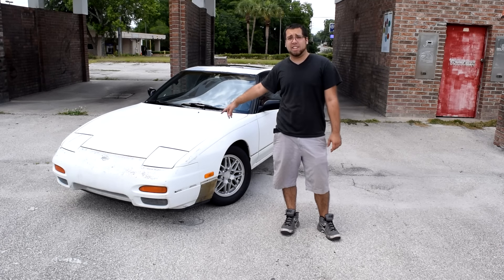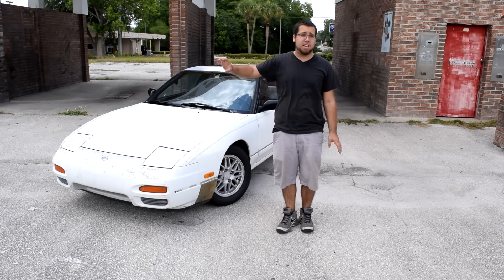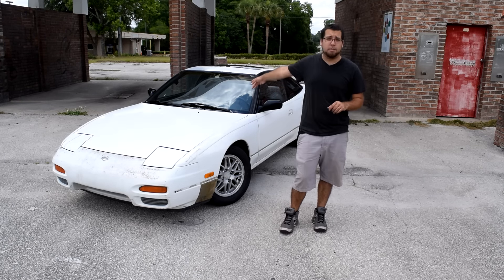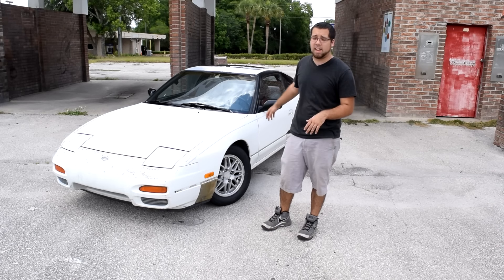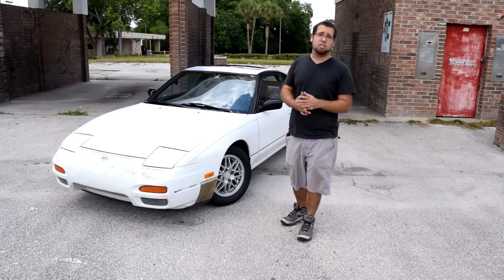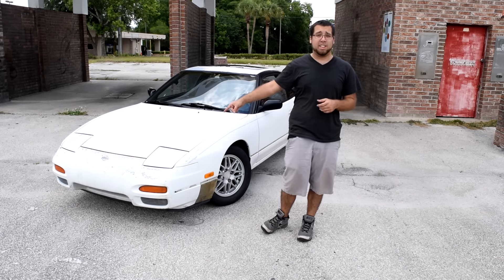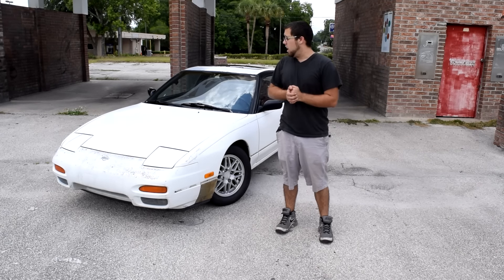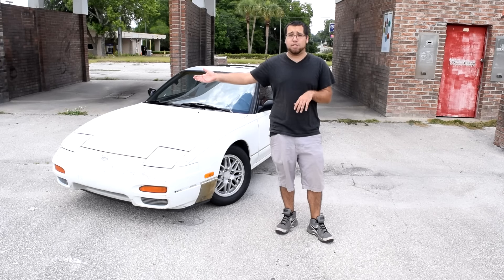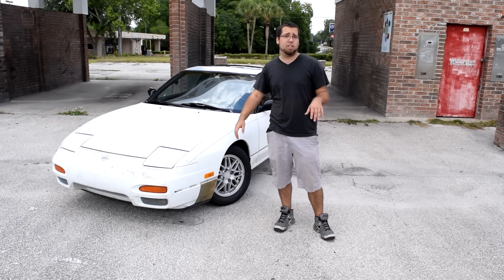I want to turbo the car eventually. I don't know if I want to build the bottom end or not, but I want to turbo the car. I want to do a steering wheel with a quick release kit. The steering wheel is horrible. New seats, things like that. Maybe new coilovers since these are old and used. New headlights because I can't see through these. I don't really have any horsepower goals — drift cars don't need horsepower to drift. I could drift this no problem. I just want a turbo; I want to hear that little chirp sound.